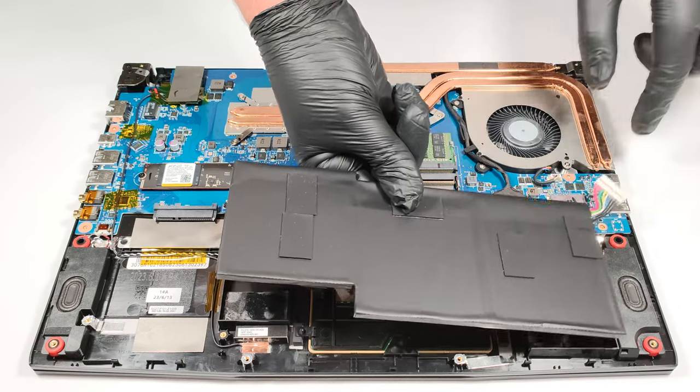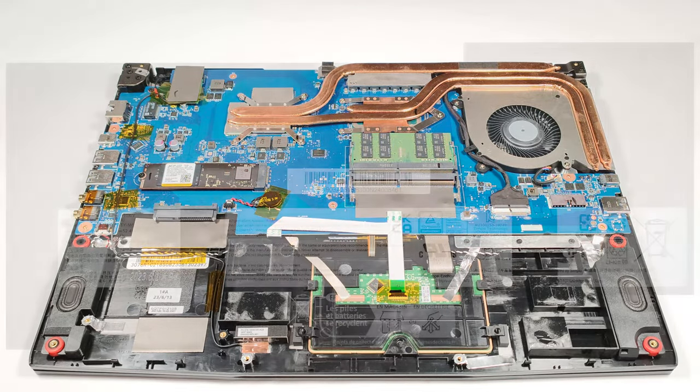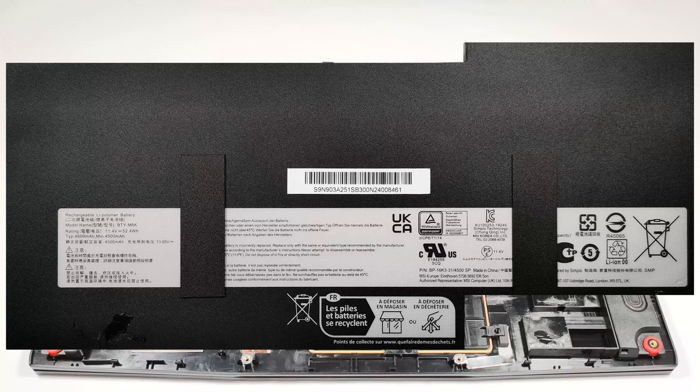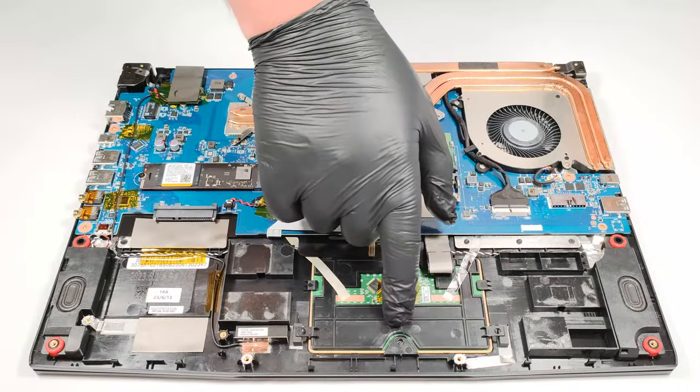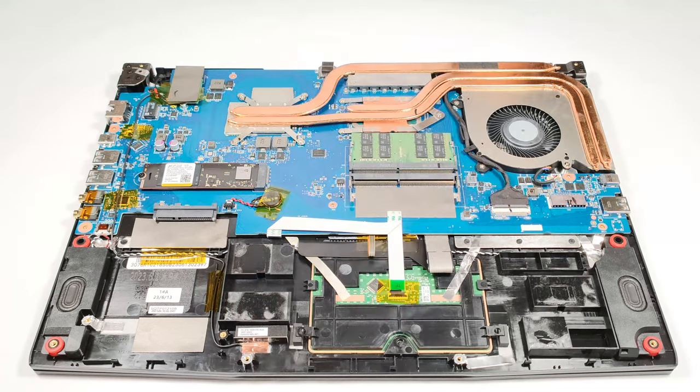Keep in mind that it's really hard to pull out the connector from the main board if the battery isn't removed. The touchpad is placed right below the battery, so if you are working harshly, you can break something.